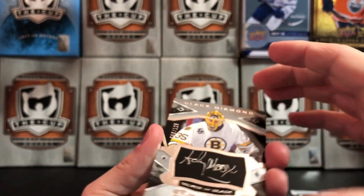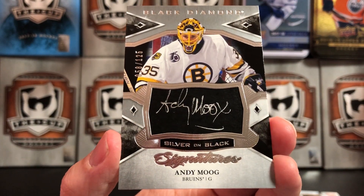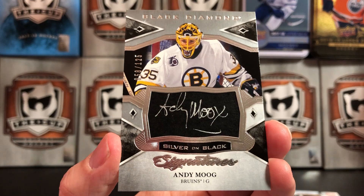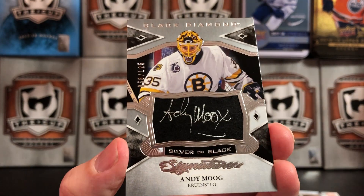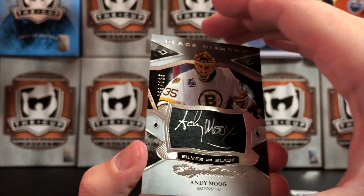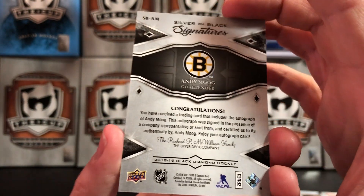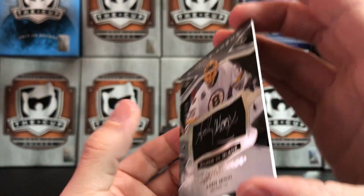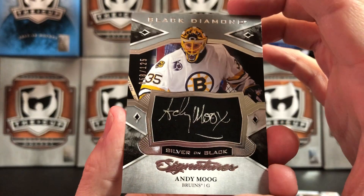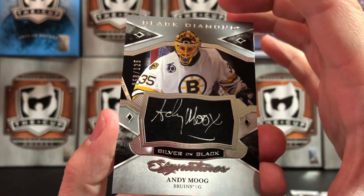Next we have a Silver on Black, numbered to 125, of Andy Moog. That's really cool — I don't have any Andy Moog signature stuff, so that's actually kind of neat. It's an actual on-card autograph, which I always like as opposed to stickers. Andy Moog.